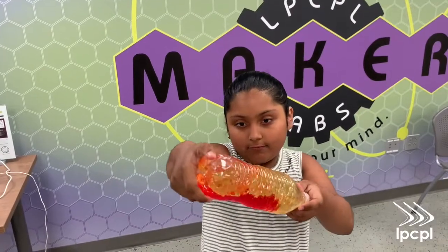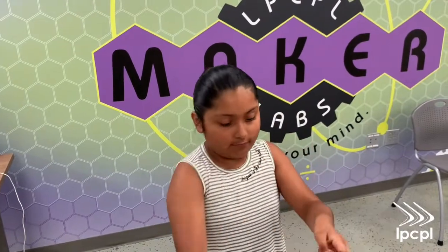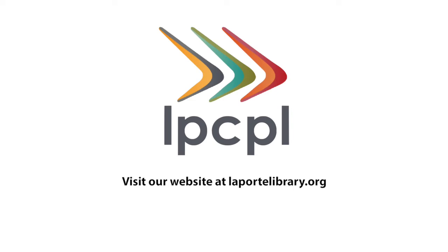We're happy you joined us, and we hope you learned something and had fun. Please share your lava bottle creations in the comments using the hashtag MyLPLibrary — we'd love to see them. Keep reading and recording your reading days this summer, and keep checking our social media and website for other awesome programs. Thanks! Bye! And after you're done with it, you can just play around with it and make it like a wavy lamp.